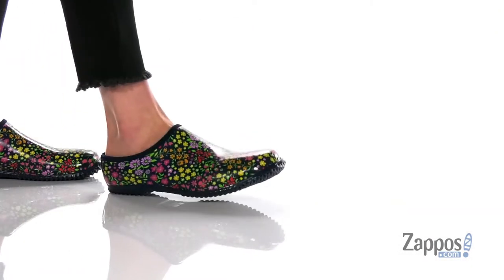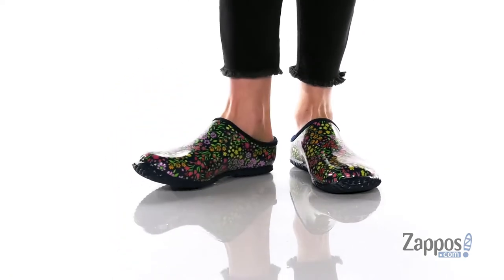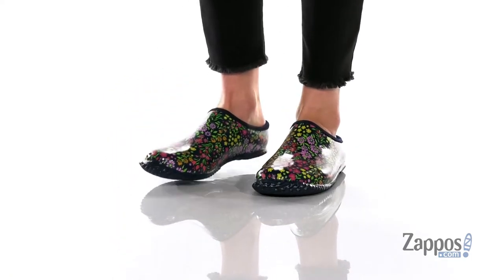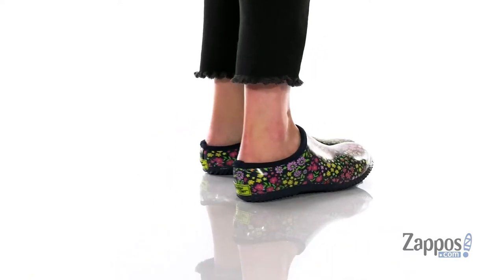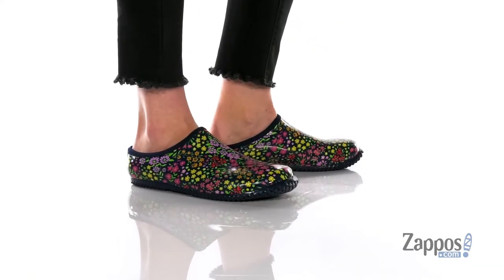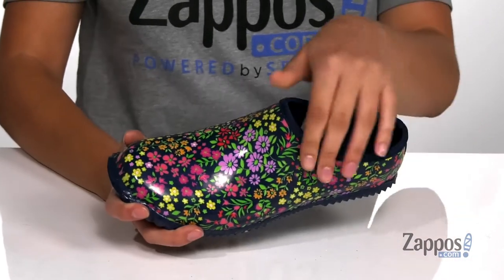Hey shoppers, it's your girl Abigail from Zappos.com, and this is the Blooming Garden Clog from Western Chief. These slip-on rain clogs are crafted with a rubber upper and they're available in a variety of colorways. I am really loving this pretty floral print throughout.